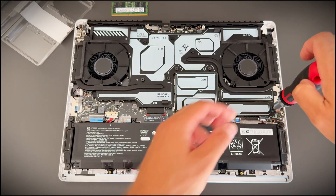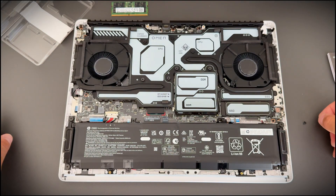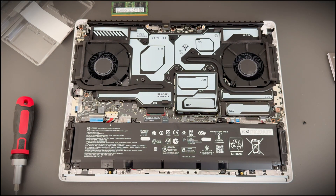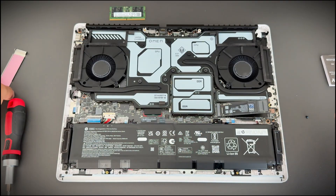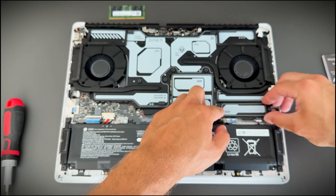Next, unscrew the metal cover over the SSD slot. Install the SSD and put the metal plate back with the thermal pad. Work slowly — precision beats confidence here.